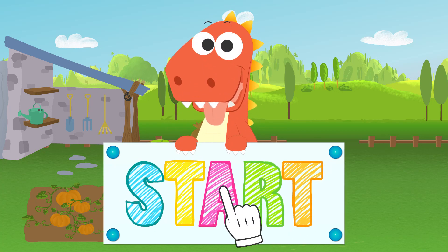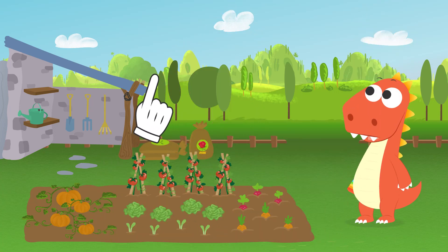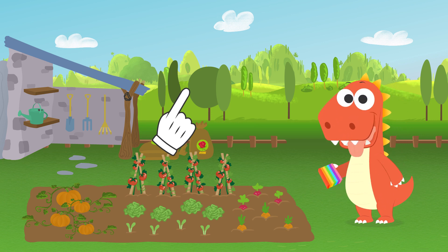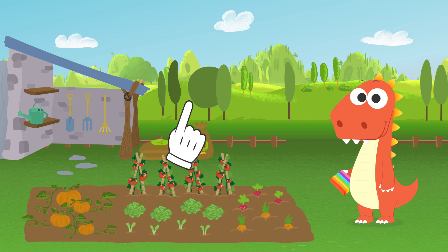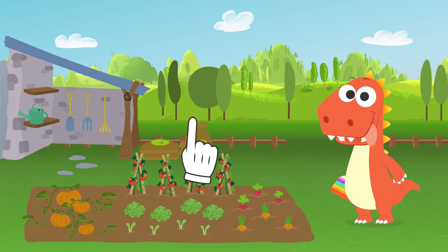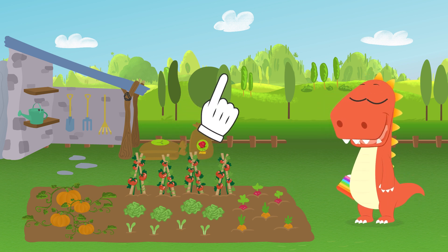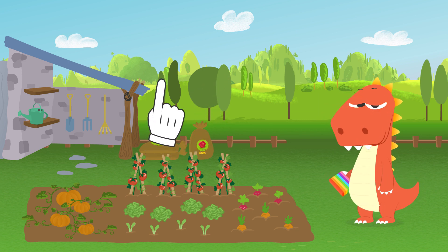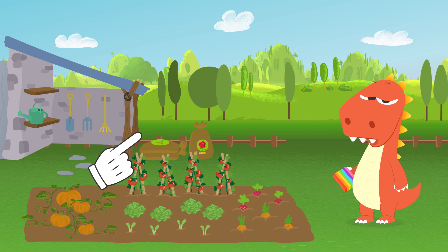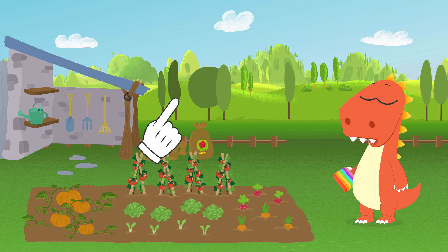Learn with Eddie! What are you doing looking at the sky, Eddie? Icy, are you trying to find a rainbow? But rainbows don't just show up. We need the sun to come out while it's raining. I know a few experiments to help us create a rainbow without needing the rain.